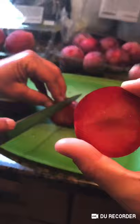Okay, now this is the plumbcot. So it's distinct reddish meat compared to the yellowish on the aprium.